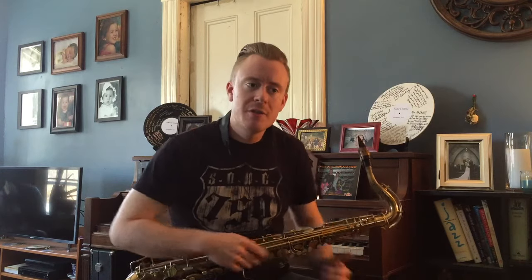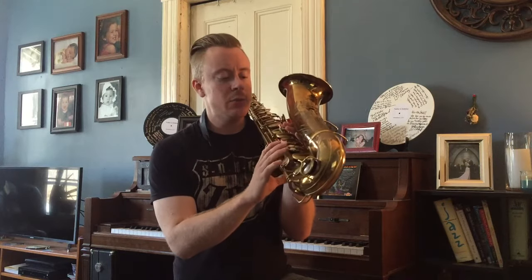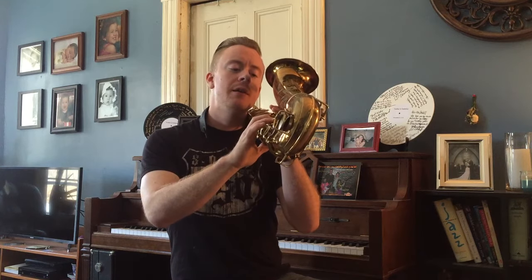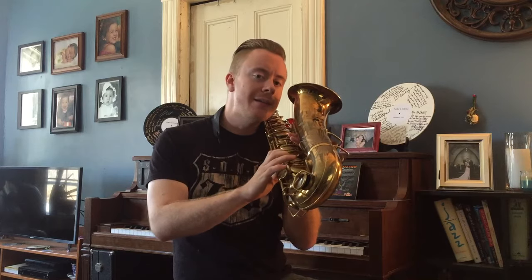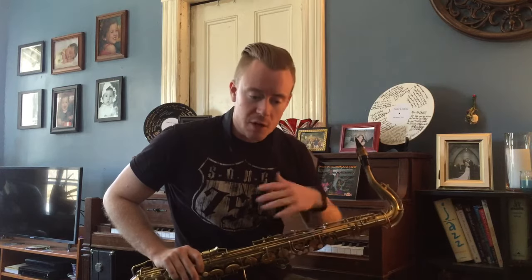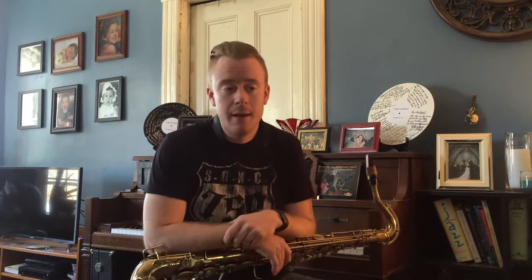Start slow enough so that everything is perfectly matching the metronome, and make sure that your fingers aren't moving more than they have to. For really good technique and to be able to play quickly and smoothly, you don't want to lift your fingers all the way up. Each key only needs to move a certain amount, so if you can move no more than that, you'll be playing with maximum efficiency — then speed it up and your fingers move very precisely, which also helps with the timing issue.